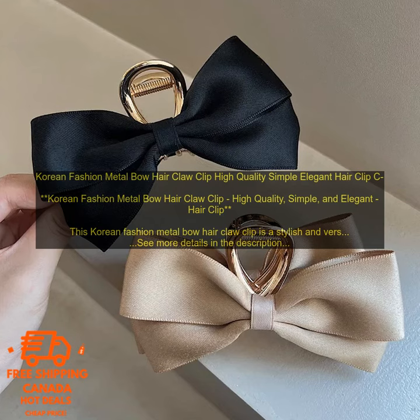It is a versatile hair accessory that can be worn with a variety of hairstyles. It is perfect for special occasions.